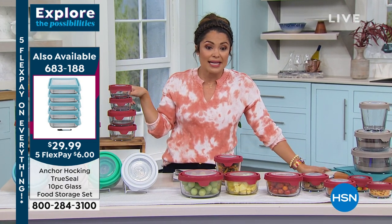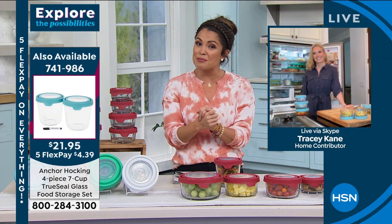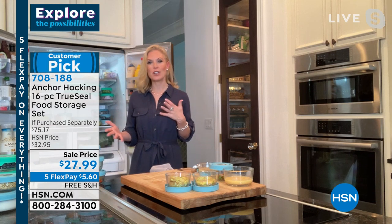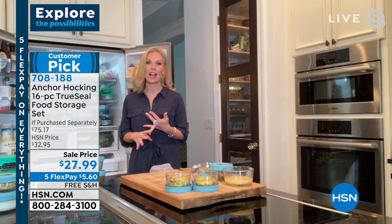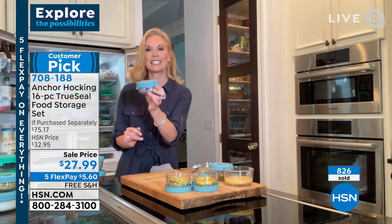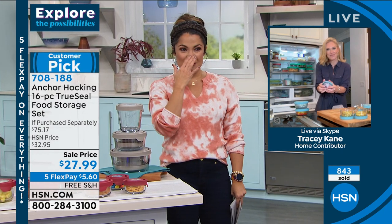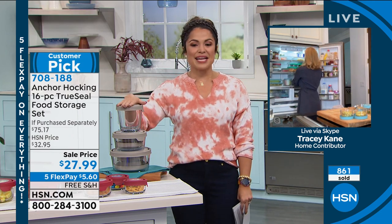There's another option at $29.99 with five flex pay as well, in a different shape. Whatever you need in your kitchen, if you're ready to upgrade, this is a fantastic way to go. Every person I've given Anchor Hocking to has come back and thanked me again and again — it makes such a great gift. Bridal showers are coming up, college graduates — everybody loves Anchor Hocking. I have red cut onions sitting here and I had to look through the glass to see what was inside because I literally can't smell them with the lid on. In Florida we buy a lot of fresh fish spread, and there's nothing worse than opening the fridge and knowing what's in there — not with these.